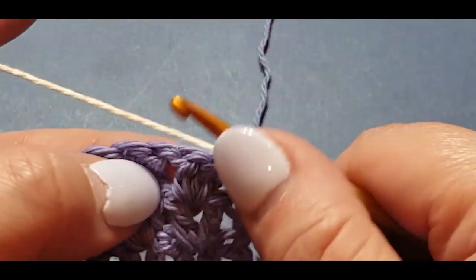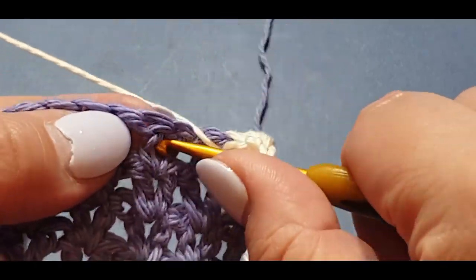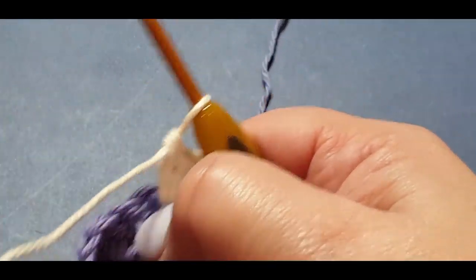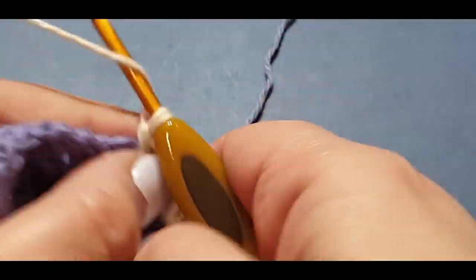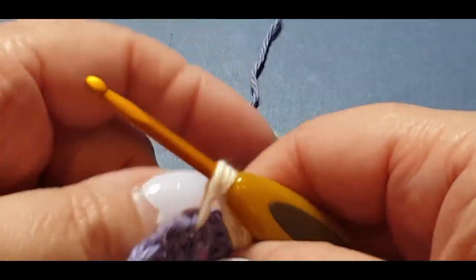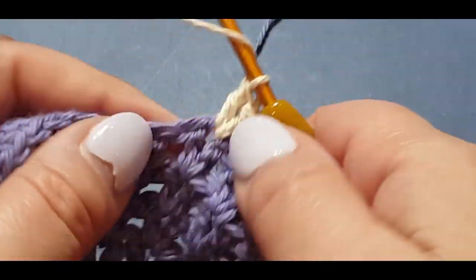Turn your work, hold all your ends in place, chain one and two, then start your double crochet v-stitch in that spot right there where you've been doing it all along. It's really a basic stitch — the only thing different is that we're changing colors. It's quite a repetitive stitch, the kind you can do on a train or when watching your favorite TV show.